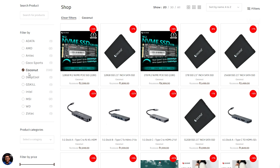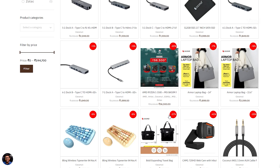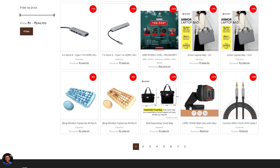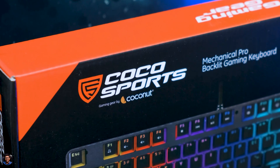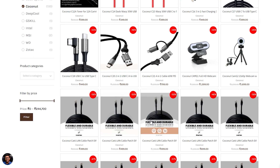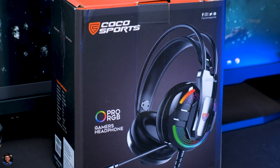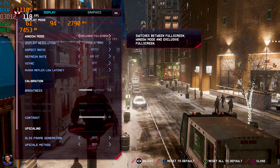For peripherals, we have a brand new range from a brand called Coconut, handled by Vajavat Computers, featuring keyboards, mice, dongles, and a separate gaming lineup of accessories under the name Coco Sports. Alright, let's jump into the benchmarks.